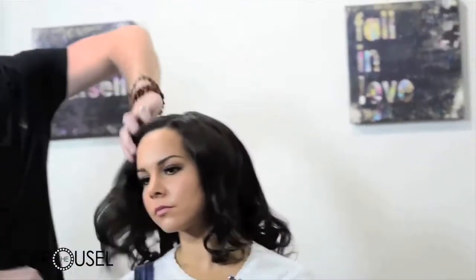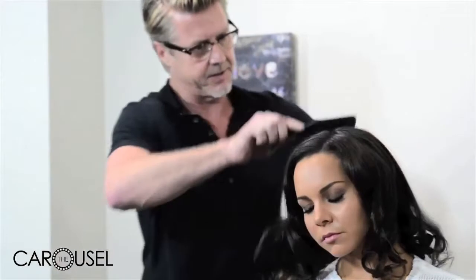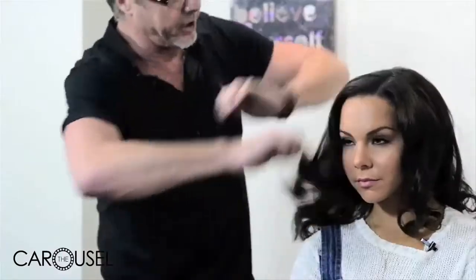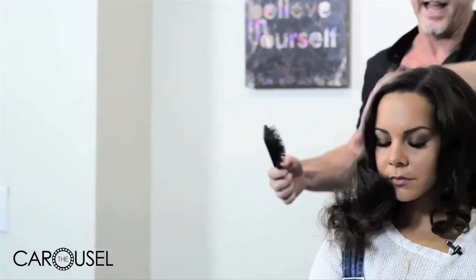Does it matter what kind of brush you use? You just need to use a good paddle brush, a Denman brush, or a Mason Pearson brush — just something that's fairly soft on the cuticle, not too plasticky that's going to damage the hair. I'm not looking for a particular volume at the top; I'm keeping that quite flat.